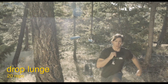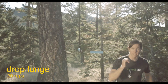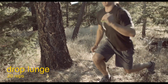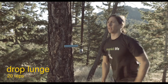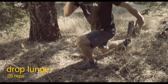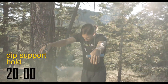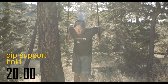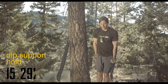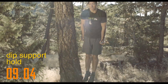Back into the lunges — try to tap the back knee and keep the heel down with the front foot. Working through all 20 reps. Then back into the dip support — not a lot of motion, but with the isometric hold it still tickles for sure. We're halfway through the four rounds.